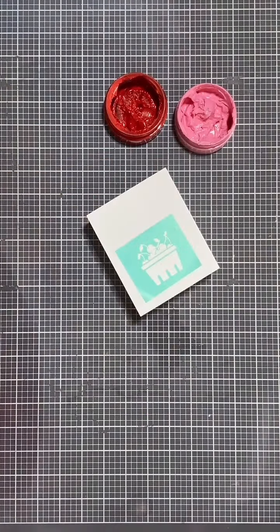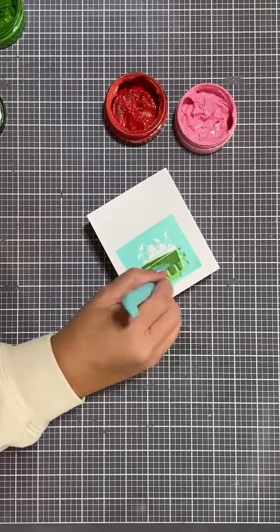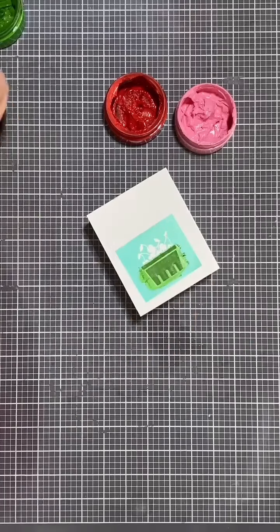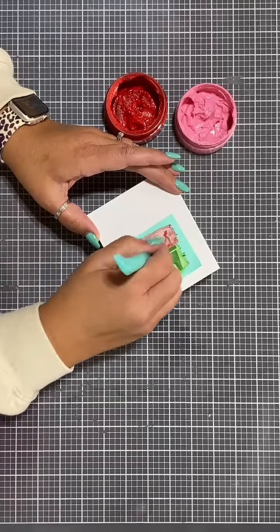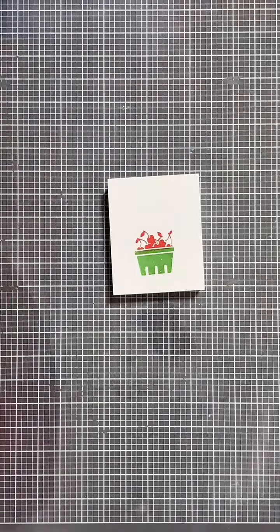It's in the link — the product supply list has a link right in the description of my video. You can click on that and see everything I used to create this. Now I'm putting cute little cherries on there in the little quart packaging.